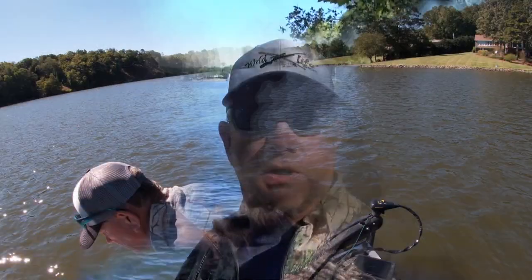Hey guys, glad you joined me for this video. This video may change the way you think about crappie fishing and the lures you use. So stay with me and I hope you enjoy the video.